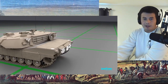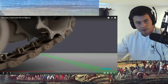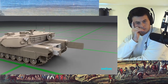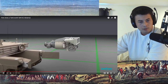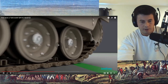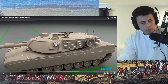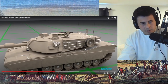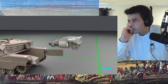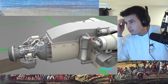Next up is the engine, which is in the very back of the tank. For repairs, the entire engine can be lifted up out of the tank. This is an AGT-1500 engine, which can run off of several different fuels — but most of the time it runs off of jet fuel.